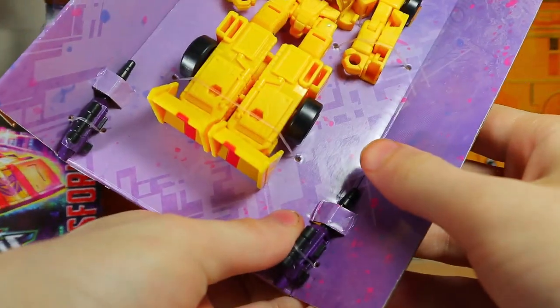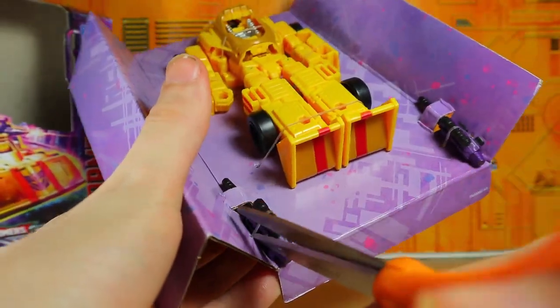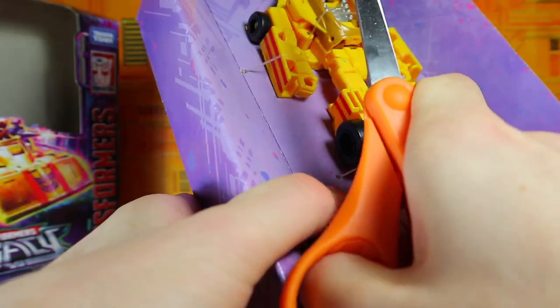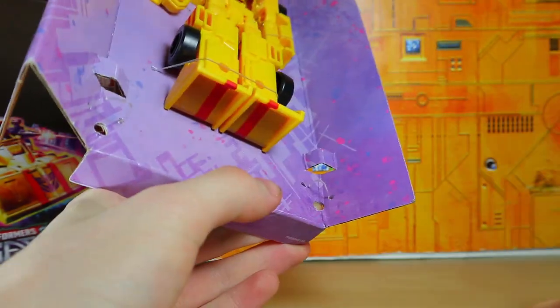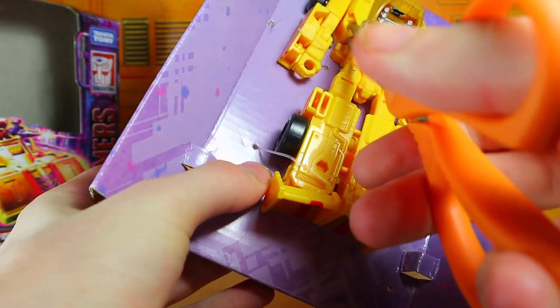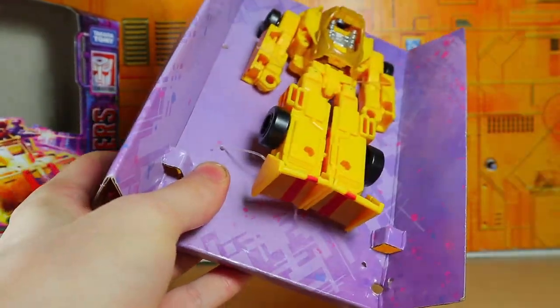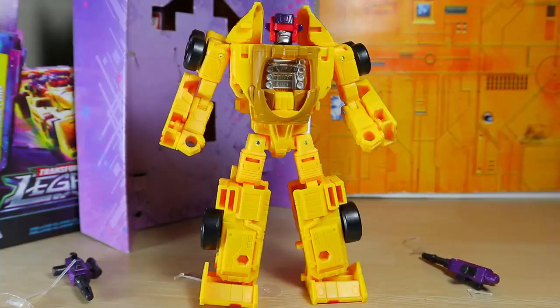Very nice — Decepticon purple background, which is a thing I guess. Let's go ahead and pop out the weapons. They are both the same gun; in fact, the tab placement is the exact same. Let's grab the other one out, and then of course we need to grab Drag Strip out and clip a few of these. His backpack's in the cardboard — I'm just going to push that out. And there is the yellow dude himself.